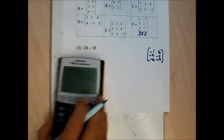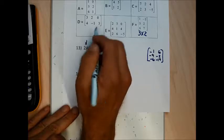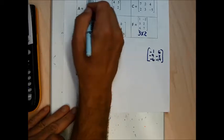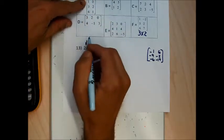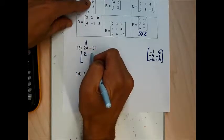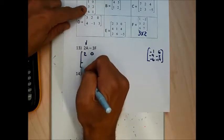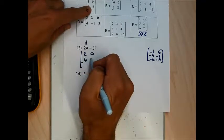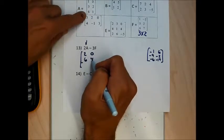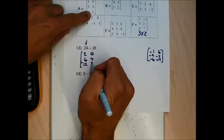To do this by hand, I need to find 2A by taking each number and multiplying by 2: 2 times 1 is 2, 2 times 0 is 0, 2 times 3 is 6, 2 times 2 is 4, 2 times 6 is 12, and 2 times 1 is 2.